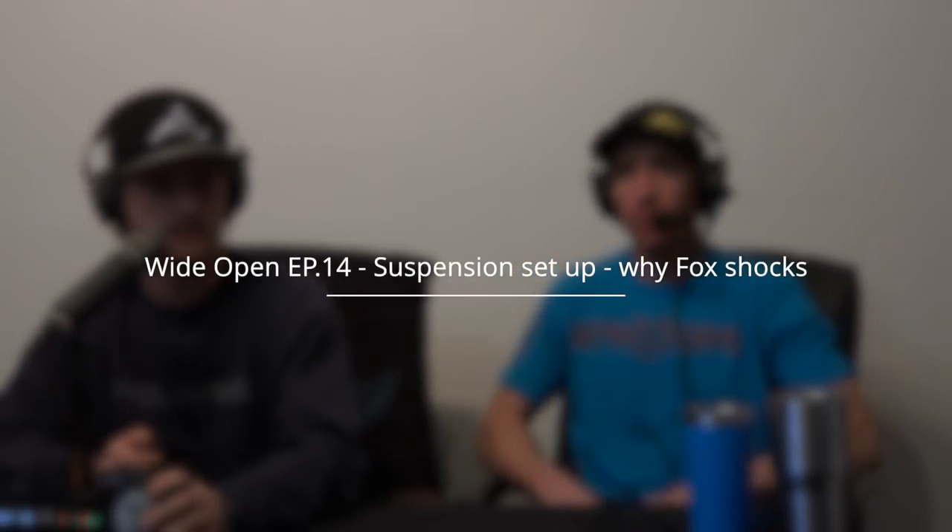Welcome to podcast number 14 - Wide Open. My name is Chris Barant and I'm Ross Robinson. For those of you watching on YouTube, we have not done anything with our brand new studio that's in the closet of our storage room - the dungeon. We had one idea so we might go down that path, but we need to figure something out.